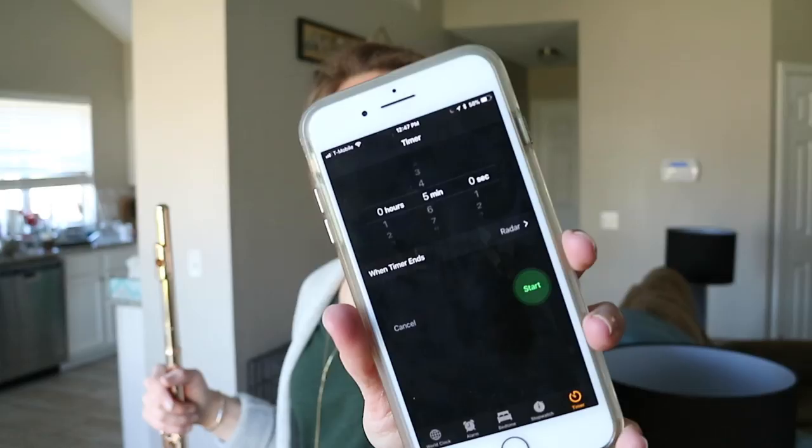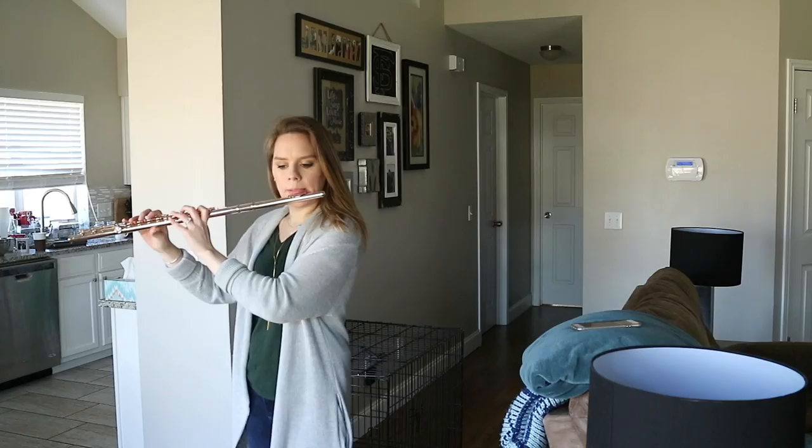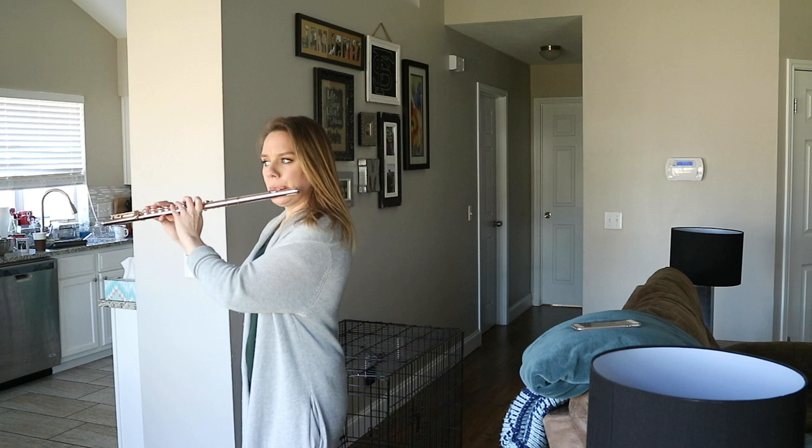That's the end of my first 25 minutes. I have a student coming so I need to vacuum before she gets here. I'll continue with more octave slurs going a little higher than before — that'll be the end of my tone stuff. I'm coming back after my lesson for part two with more technique work.